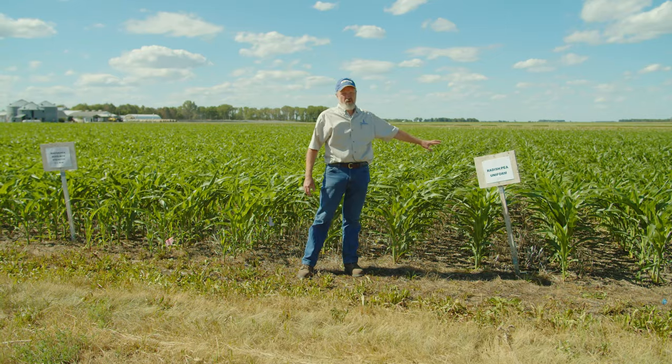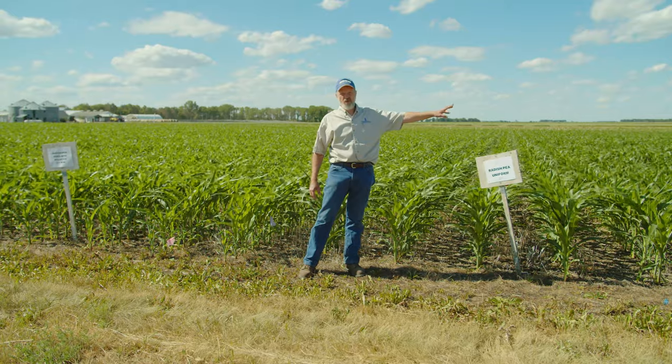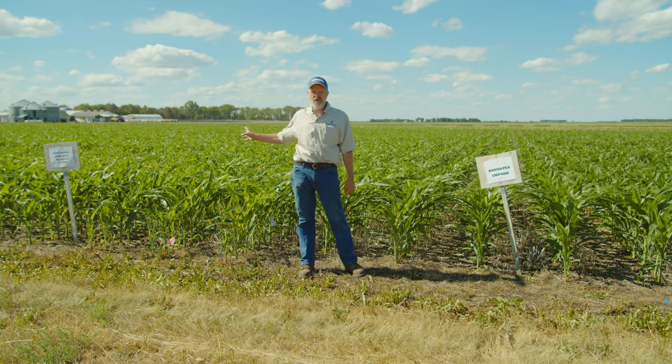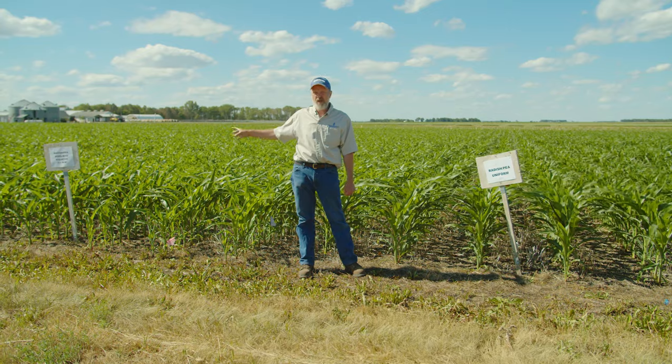Based on years of doing this, we pick up about 8 to 11 bushels per acre in the corn crop when we have a radish-pea cool-season broadleaf cover crop versus the control with no cover crop. Where we have a heavy grass cover crop or a cover crop that overwinters, we haven't succeeded yet in getting a yield bump, though I wouldn't say that can't be done — we just haven't succeeded with it yet.